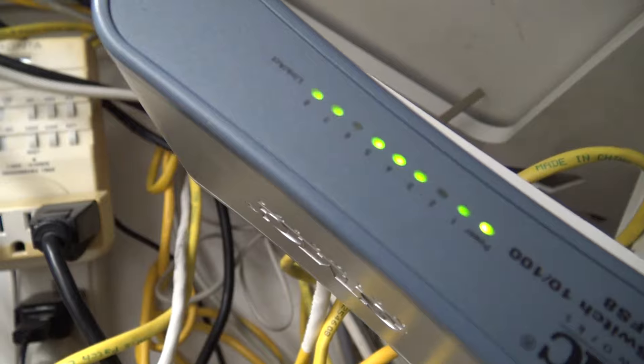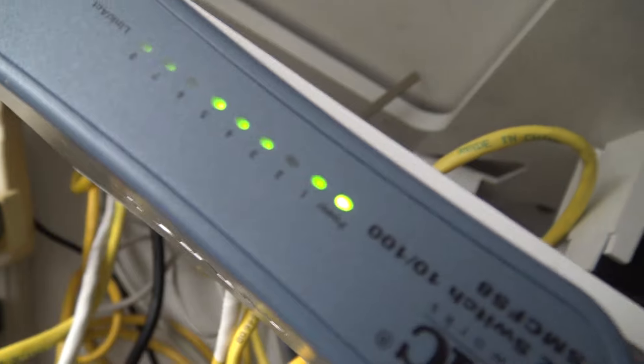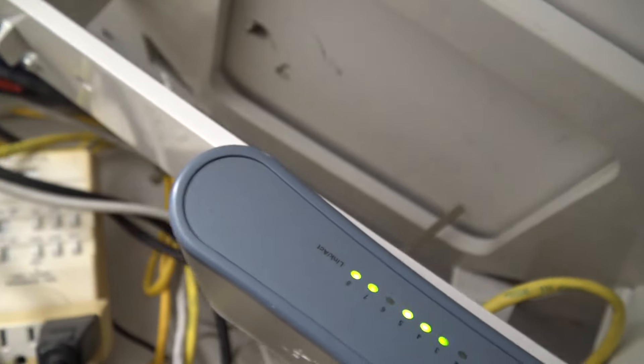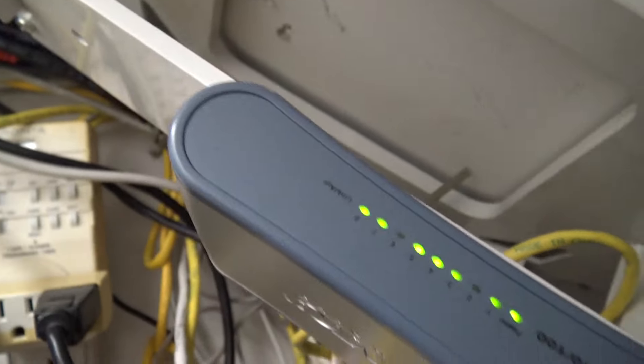We've got ethernet switches in here too — everything is hardwired. This bracket used to hold the modem but the new modem won't fit in it, so the modem has to sit on the shelf.